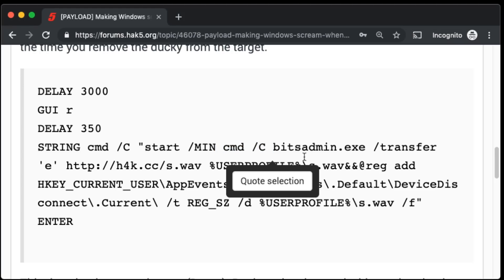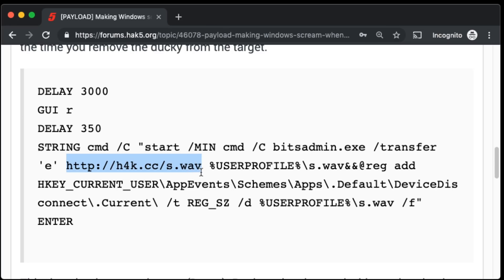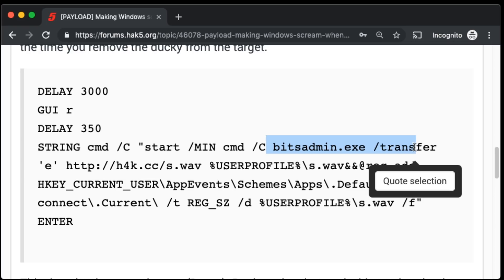The next bit is actually going to be a BitsAdmin download. If you're not familiar, BitsAdmin is — in this case — going to download a little Wave audio file onto our target machine. This is going to come from, in my case, my h4k.cc server, grabbing s.wav, and that's just going to save it to %userprofile%\s.wav. BitsAdmin is a nice little utility built into Windows that allows us to download and upload files — it's good for staged payloads. Keep in mind that the target will need to be online. This could be made to work offline since it's just an 11-kilobyte wave file — you could Base64 inject the keystrokes of that file into the computer, it'll just take a little bit more.